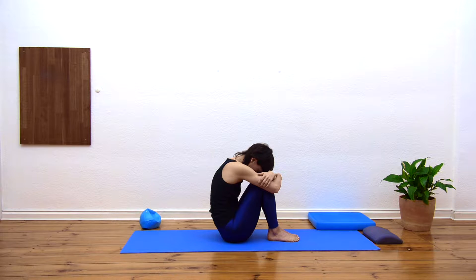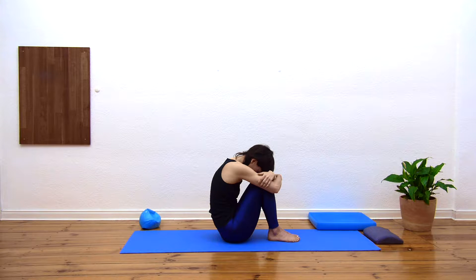Easy exhale. As you breathe in, feel the air move from the nose down the throat into the ribs, also expanding into the belly. Usually in the morning this feels like quite a big stretch, so take care. One more deep breath.